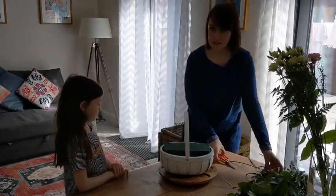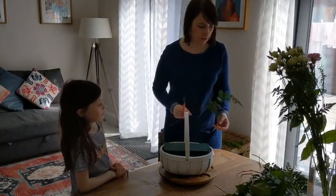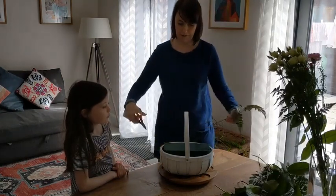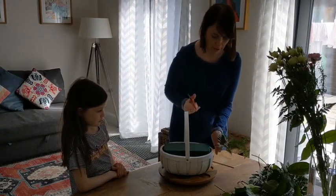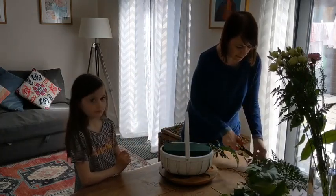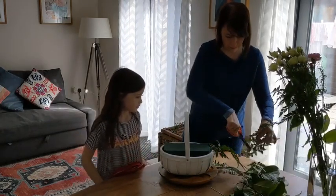The first thing you're going to do is add your greenery, and that's what this little video is going to show you. You've got leather leaf and salal, and this is going to help to create a little bit of shape to your basket. I'm going to just cut them and just start popping them in.